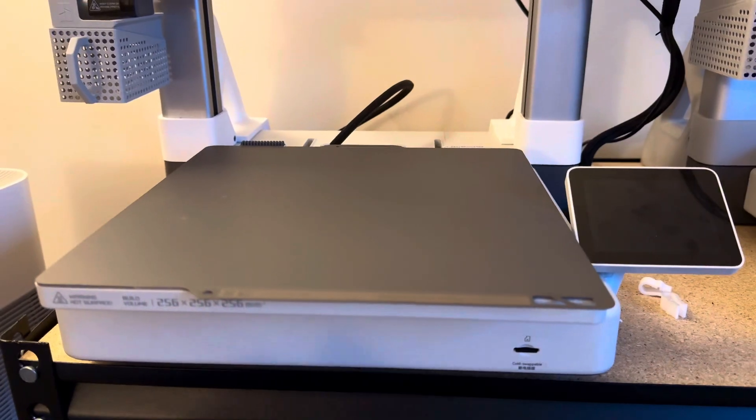In my last video you saw me unboxing shipments including the Bambu cool plate and super tack plates — I think that's what they're called. Either way, I got them for my three Bambu Lab printers. In this video we're going to test them out, see how they compare to the textured PEI plate that comes with the printer, and what I plan on using them for moving forward.